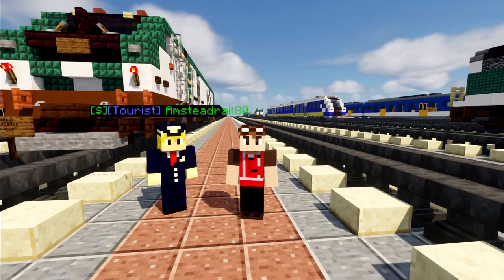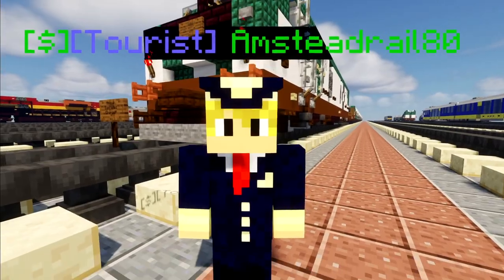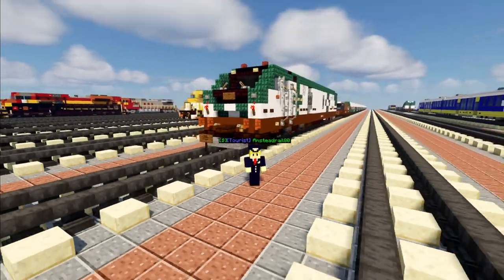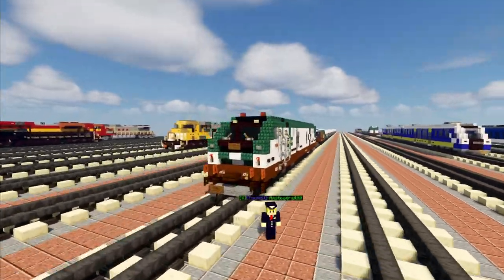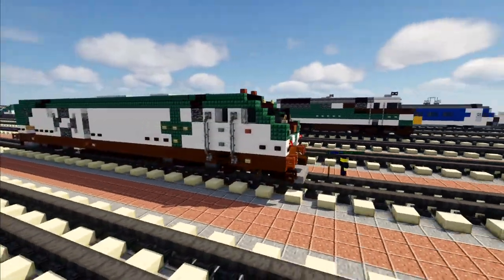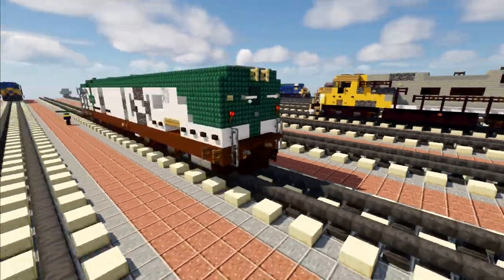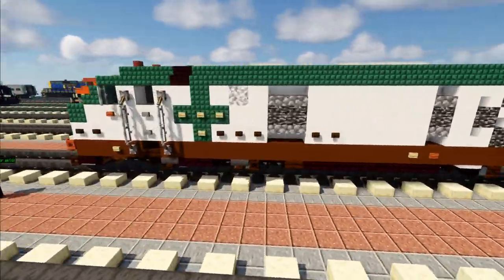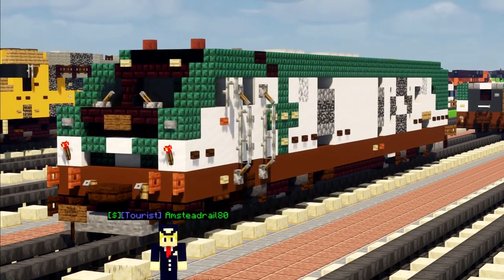Hey, welcome back guys. It's CracketyFox and today I'm here with Amtrak2EMD. I've actually seen him in game and he is here for the video. He commissioned this build right here, the Amtrak Cascades Siemens SC44 Charger. Now this is a diesel locomotive that operates in the Pacific Northwest on a passenger service between the states of Washington and Oregon as well as Vancouver, Canada.